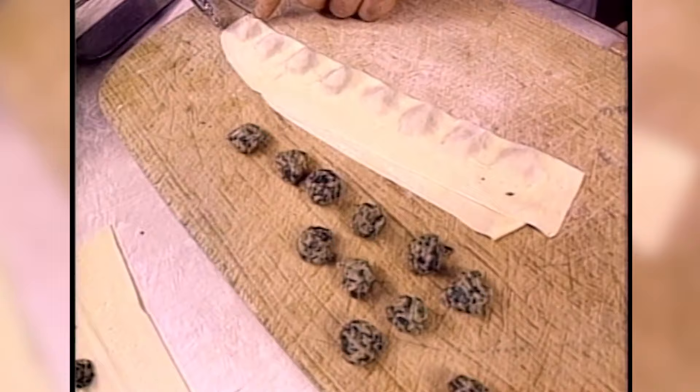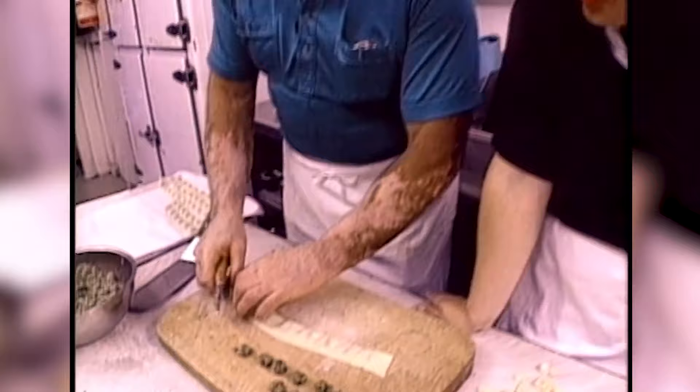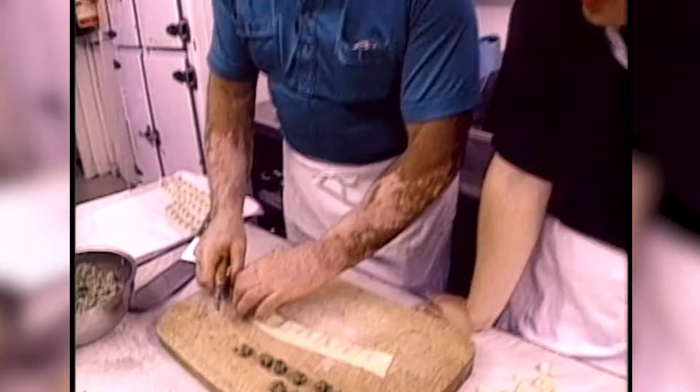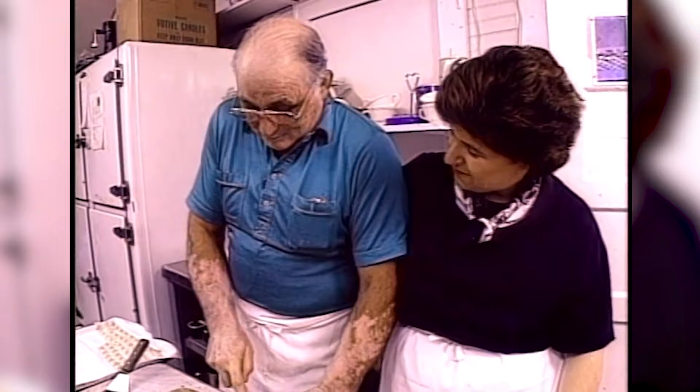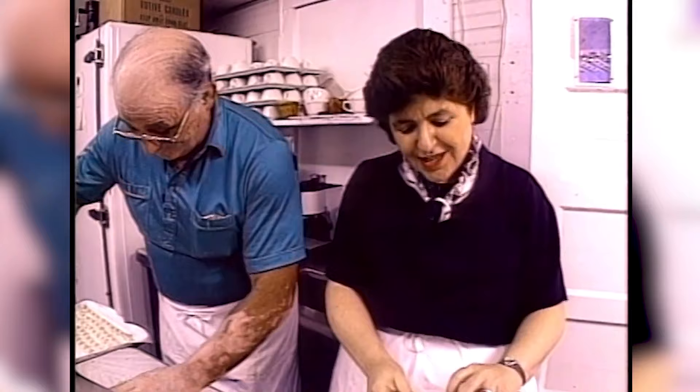Oswaldo, you know what I've learned from you today? I've learned that there's a lot of fresh herbs in Genovese cooking. And I want to leave you with a little present because of the herbs. Remember we talked a little earlier about basilico?